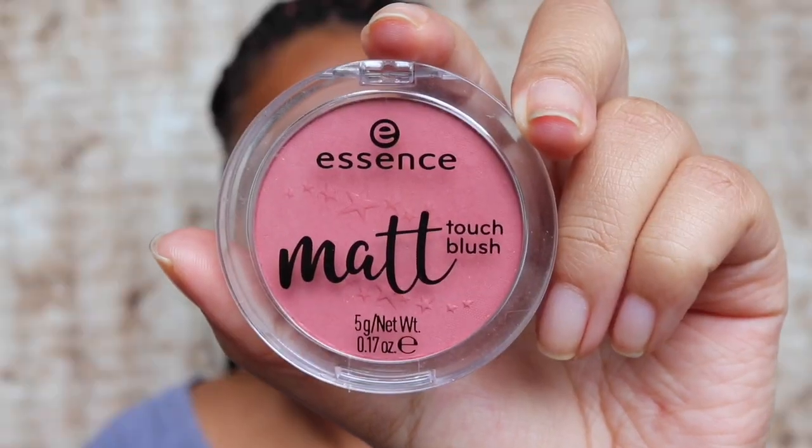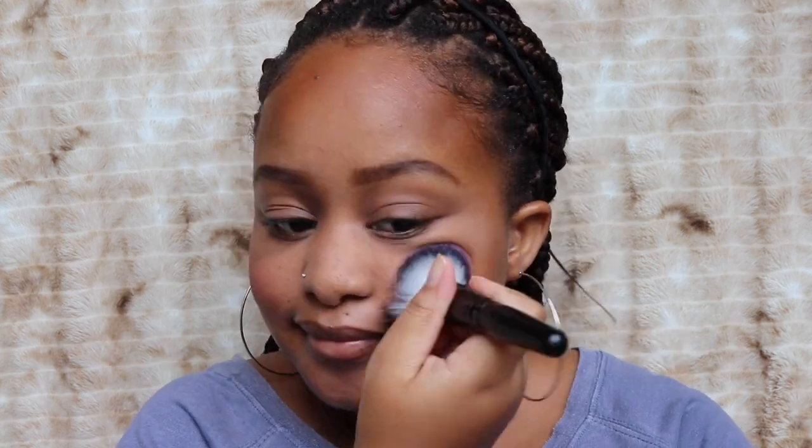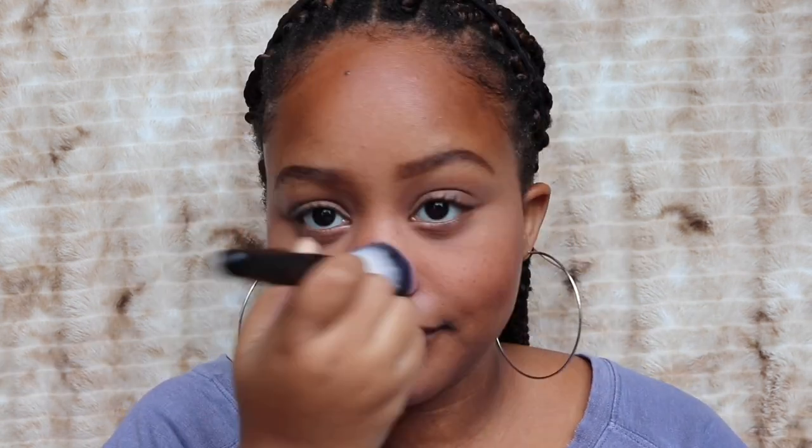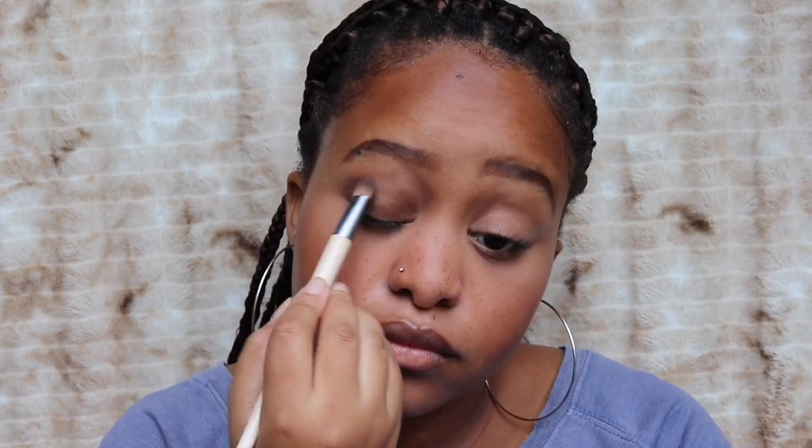Now I'm going in with some blush. Today I'm using the Essence Matte Touch Blush — I'm just gonna put that on the apples of my cheeks and a bit across my nose to give me a rosy finish. Next I'm going in with eyeshadow using the NYX Dream Catcher Palette. It's a quick look so I'm going to use this brown and then a slight shimmer on top, just sweeping that brown all over my lid.